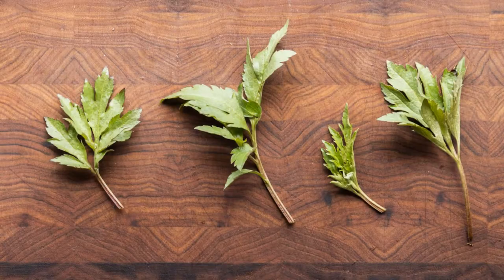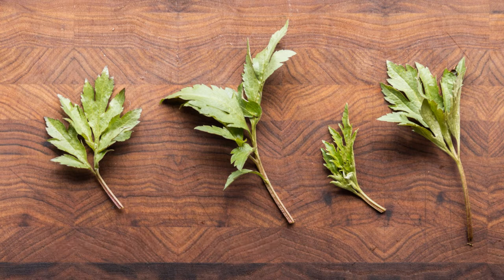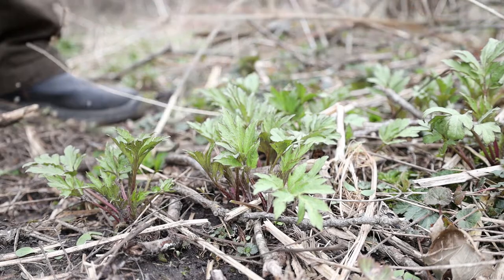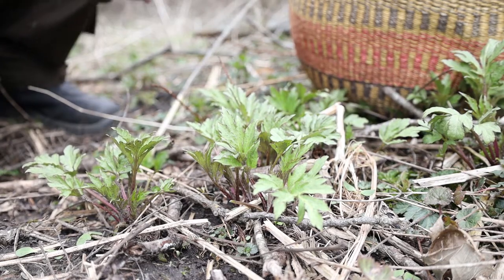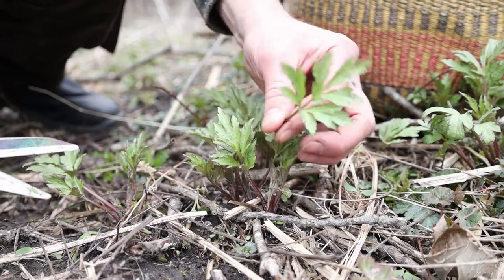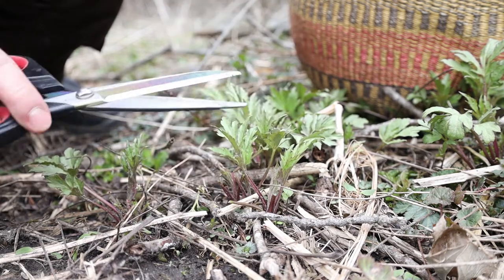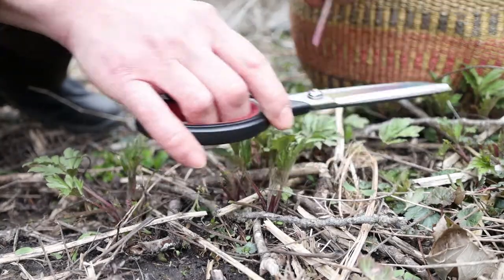Next is Sochan, Rudbeckia laciniata. This is a great green with a lot of history — probably the most well-known green harvested by the Cherokee. It comes up in the spring, but it's going to go all year long; it'll even come back into the fall. The greens I'm going to cut here are pretty young, so I'm not going to get a ton of yield from this. But the great part about Sochan is that I can cut these greens and come back two or three times to the same place and get more. As the greens grow, they'll kind of intensify in flavor, get bigger, there'll be more stem, and it's all delicious. A really great plant to know.